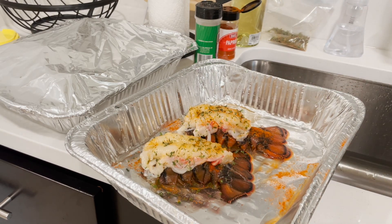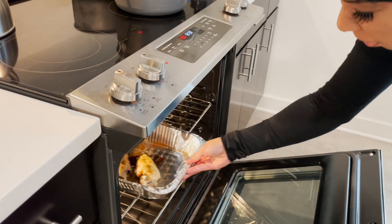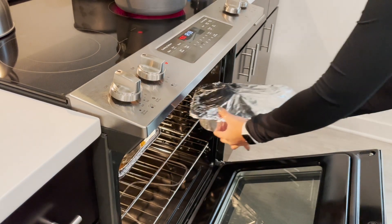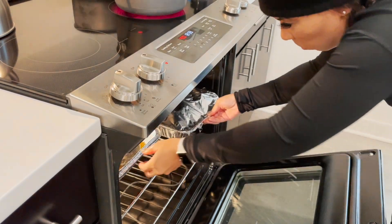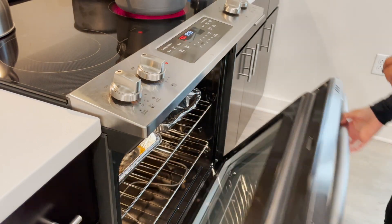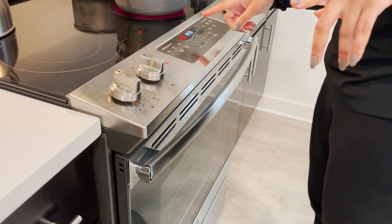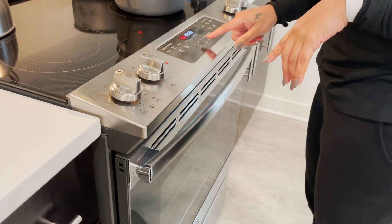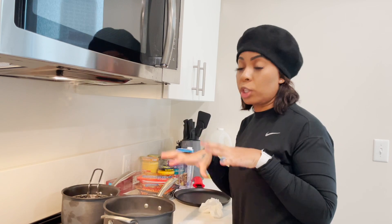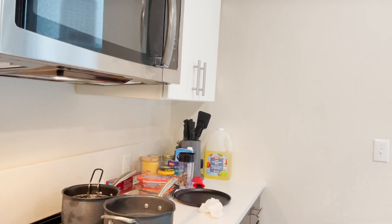Everything is ready to go into the oven — the king crab legs, snow crabs, and lobster tails. I don't cover the lobster tails. Going in for 20 minutes at 400 degrees. The corn and egg are done so I'm going to drain those because I don't want to cook them any longer.